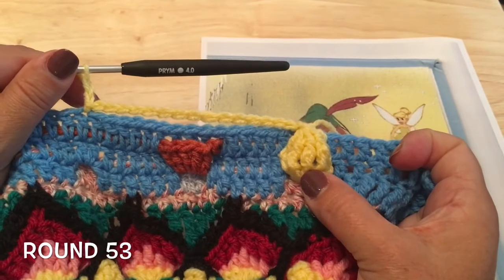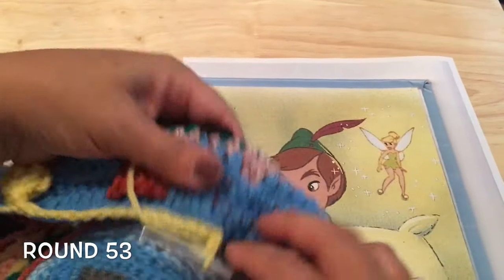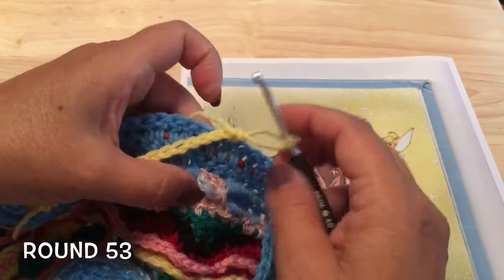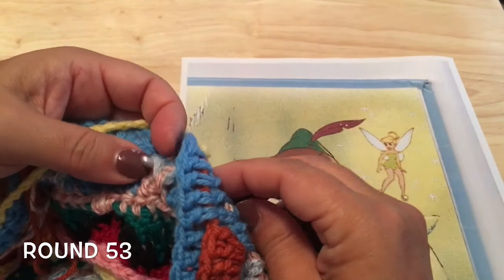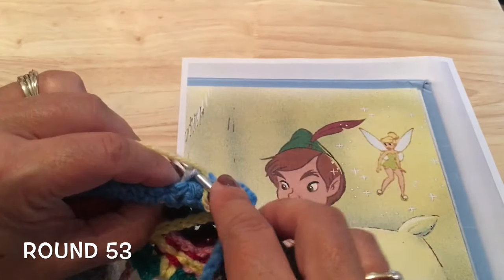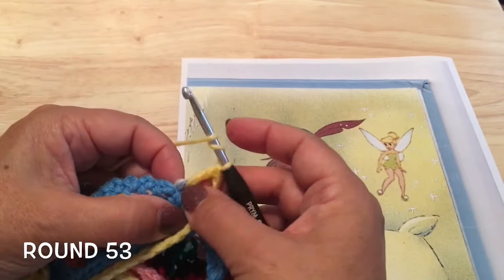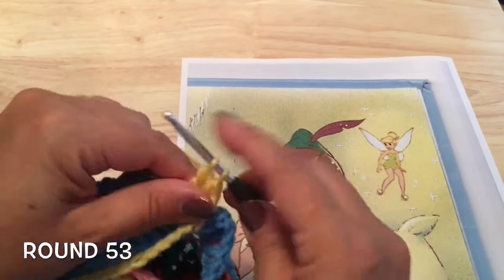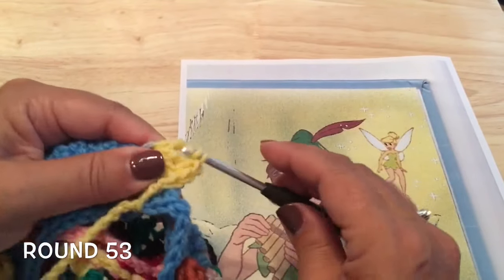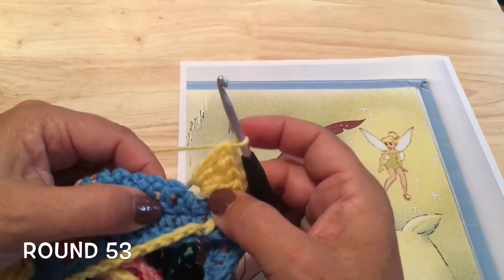Ready to work another Tinkerbell. Turn our work so the back side is facing, fold it over, find that chain-14 loop and pull it to the front. Into that we'll make those five trebles — one, two, three (second treble), third treble, fourth, and fifth treble — all worked into that chain 14 that we pulled to the front.